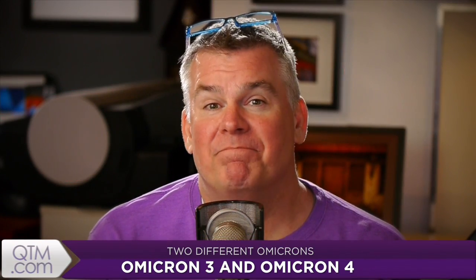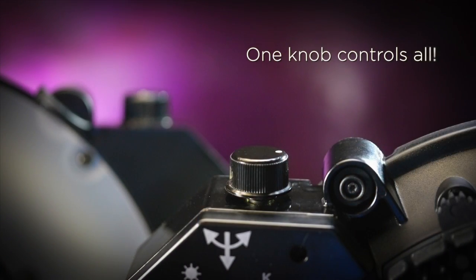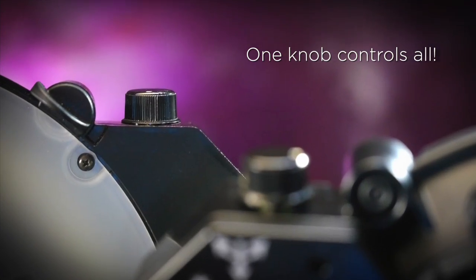There are two different Omicrons and both kind of look the same. Both are lightweight, both have a diffusion panel mounted on the front, and both have a super simple single control knob that adjusts the continuous light. That's where the similarities end.